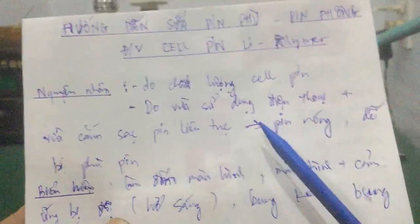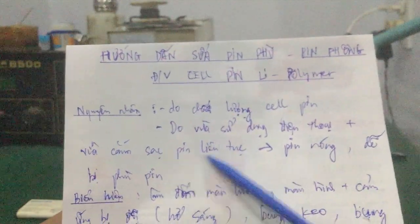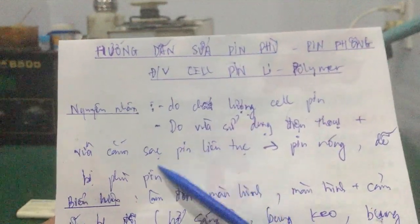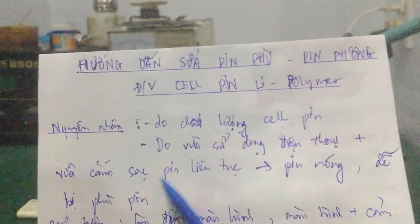Trường hợp này các bạn gặp nhiều ở mấy cái máy trưng bày. Như các bạn vô siêu thị điện máy vậy, cái máy trưng bày hoạt động liên tục, nạp pin xả pin liên tục, hay bị hiện tượng phồng pin, phù pin.